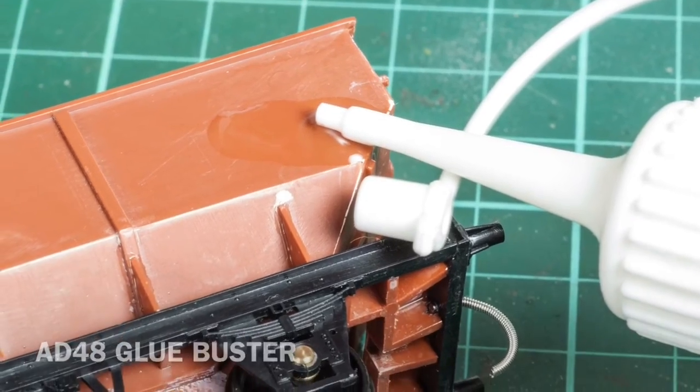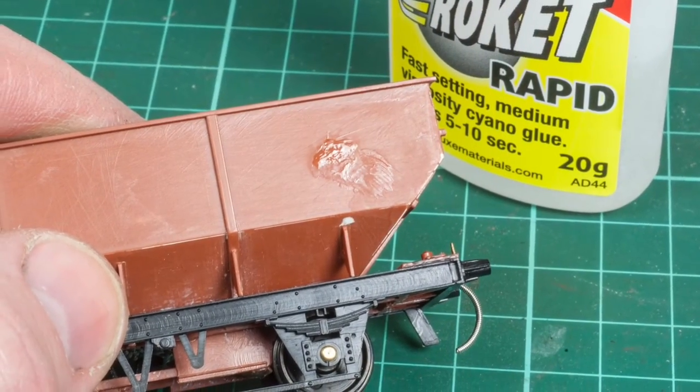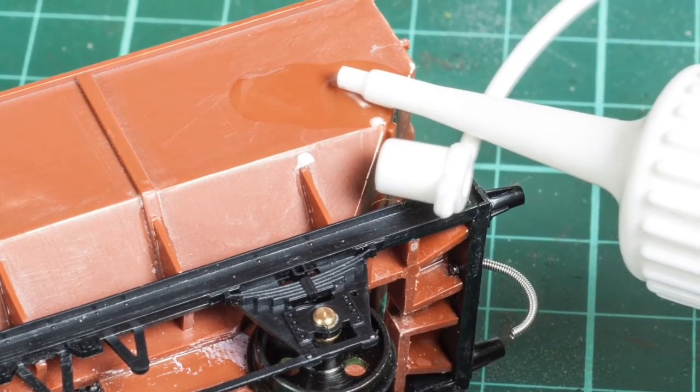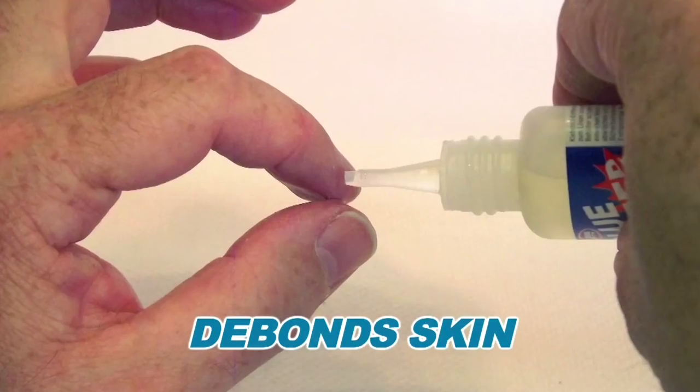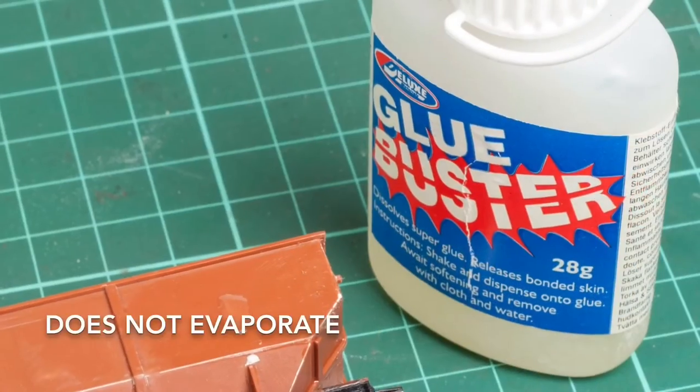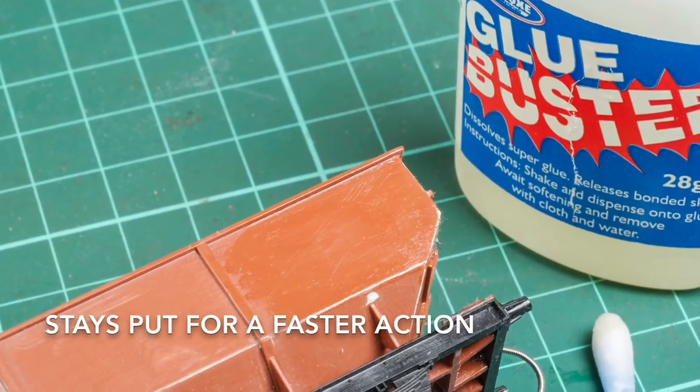If you have an accident or an unwanted superglue stain, use our handy de-bonder and dissolver of cyano glues, Glue Buster. It can release glued skin and remove superglue stains in minutes. It does not evaporate and stays put for faster action.